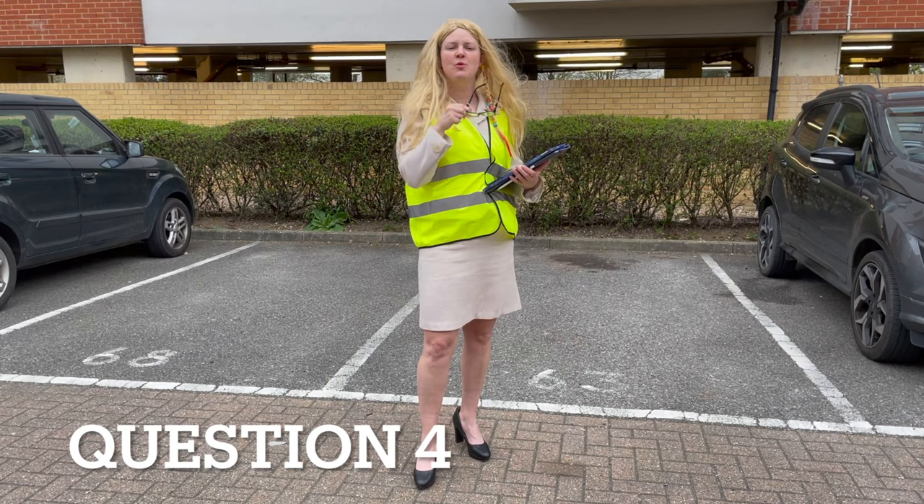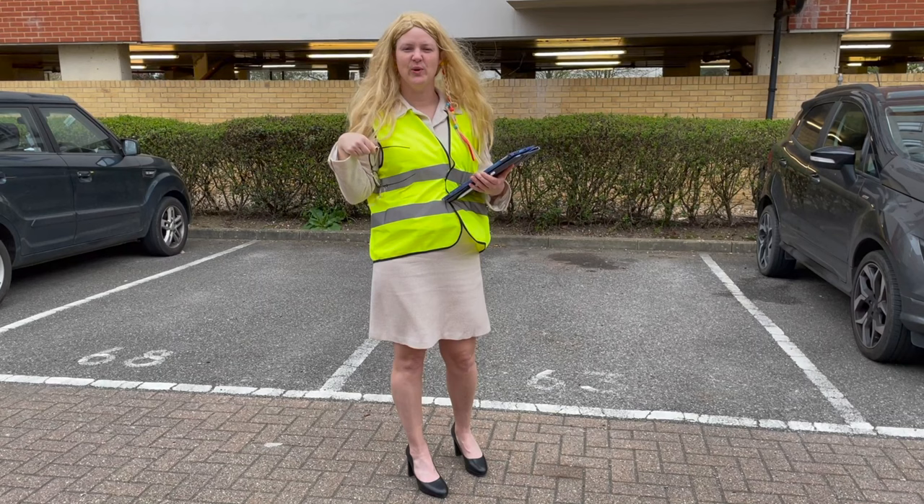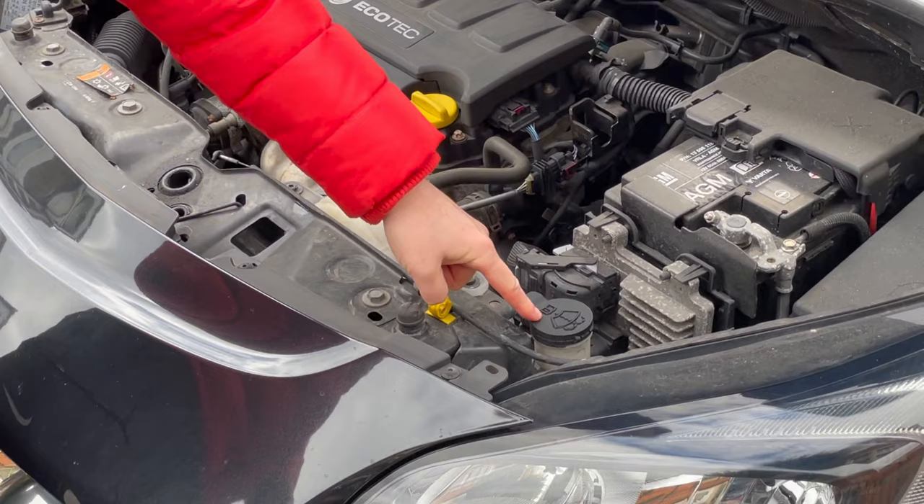Can you open the bonnet for me? Tell me how you check you've got sufficient windscreen washer fluid. The windscreen washer on a Vauxhall Corsa is just down here at the front — a handy little picture of a windscreen on the front.